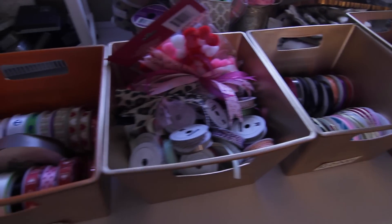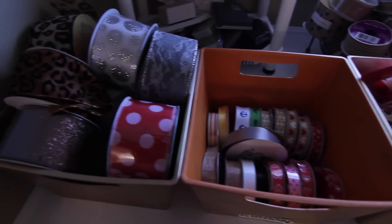I have thick ribbon, thin ribbon, yarn ribbon, patterned ribbon, and wire ribbon.